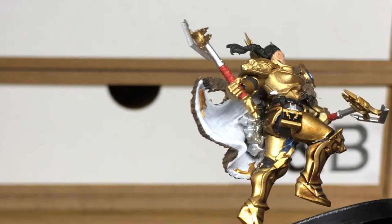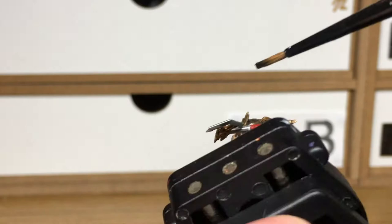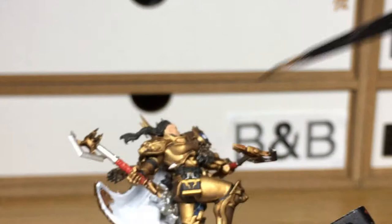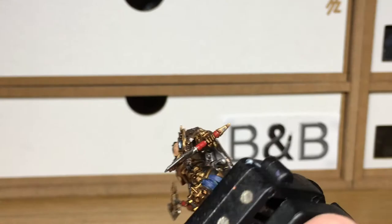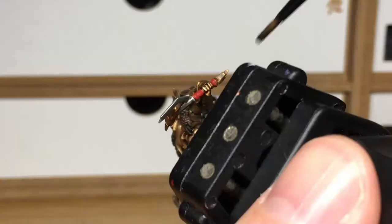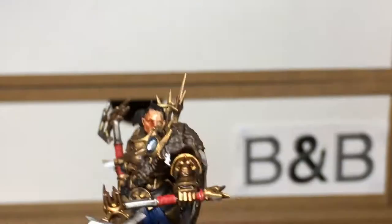Next up we're going to be using Citadel Nuln Oil on all the silvery coloured metallics. I'm going to be reaching behind her for the crossbow thing hanging off her back behind the cloak — you want to try and get that as best you can; it may be worth painting before you put her together. For the skin we're going to use Citadel Reikland Fleshshade — just give that a quick coat to get the details out.